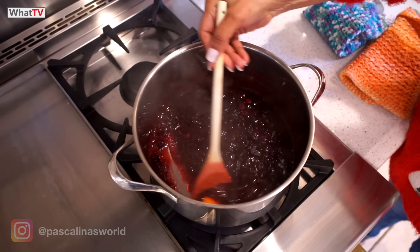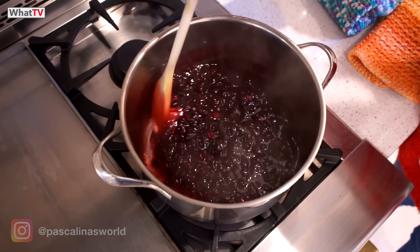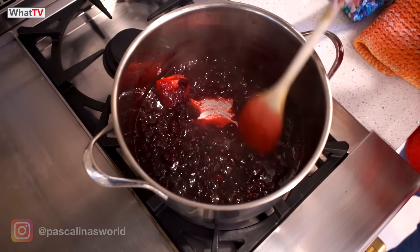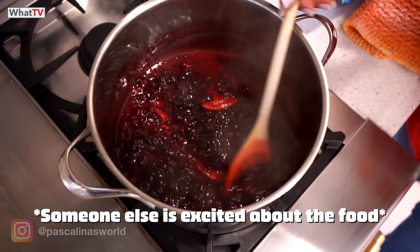Voila! Our sauce is ready. It's been simmering for 10 minutes. You can see it's nice and thick. That's ready, so we're going to remove it from the heat.